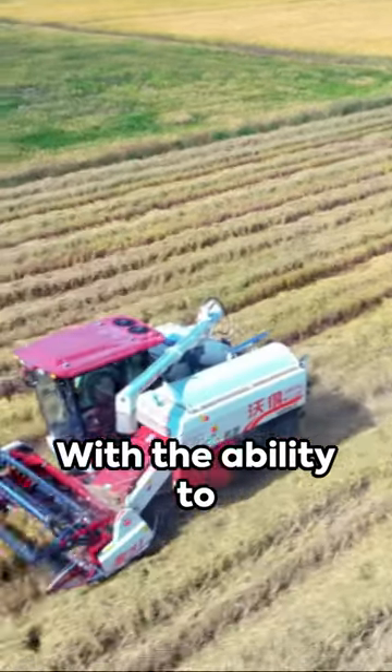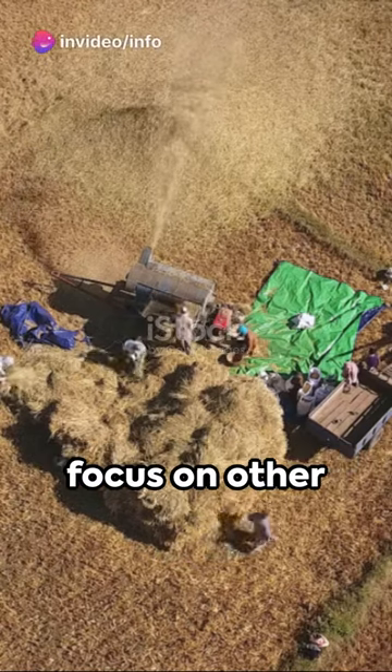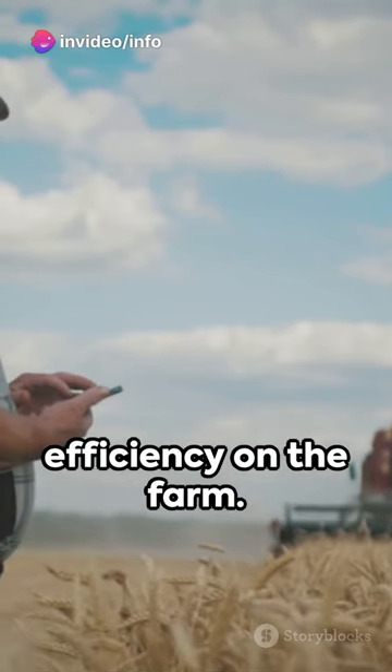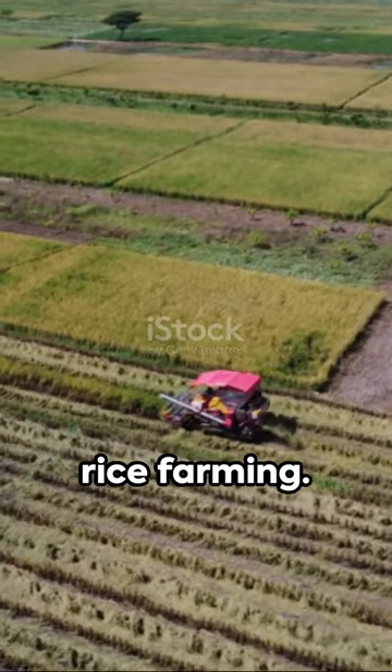Farmers who have used this mini rice transplanting machine have reported significant increases in productivity and profitability. With the ability to cover large areas in a short amount of time, farmers can now focus on other important tasks, leading to increased efficiency on the farm.